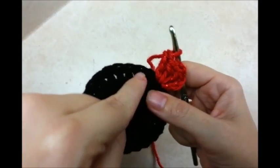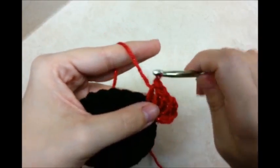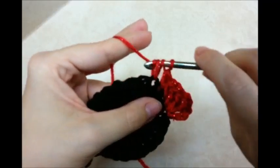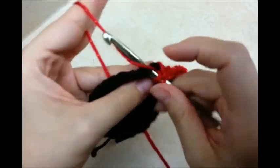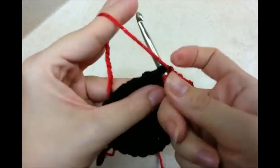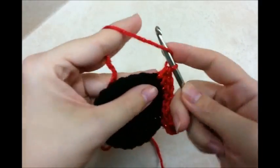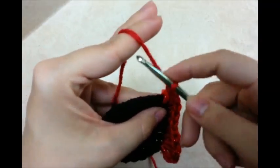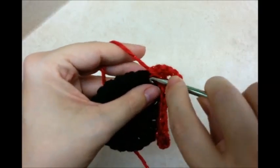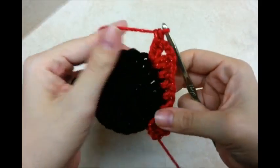Now I'm going to work my way across, putting one half double in each of the next 5 stitches. We're working half doubles now: 1, 2, 3, 4, and 5. And now I'm going to work a corner again, where I put 2 doubles, chain 2, and 2 more doubles.